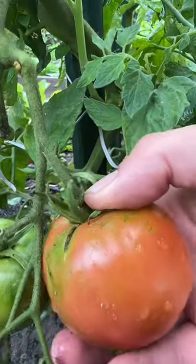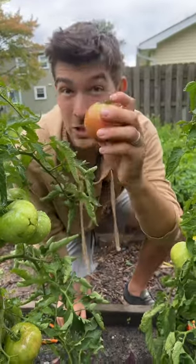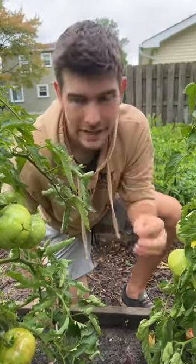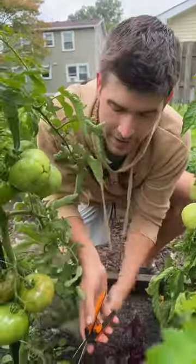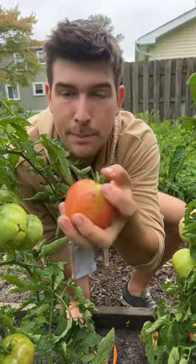Simply take your thumb, push, and bend. Now if your tomato doesn't have a knuckle and doesn't break freely, still don't pull it — grab some pruners, come in here and cut away the butt end, that way it doesn't separate from the tomato.